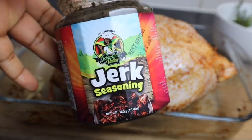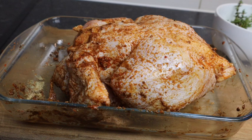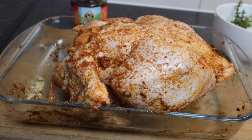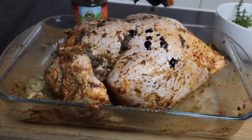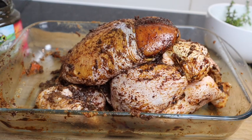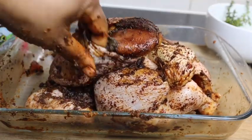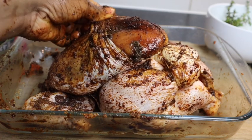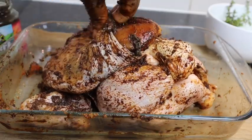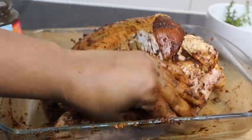This is my jerk marinade — it's the Jamaica Valley one, but as I said you can use whichever one you have. I'm gonna add at least one to two teaspoons. I don't want to add too much because it is super super spicy. I'm adding a little browning just for color. I'm gonna put some jerk marinade inside too — poke your hand in and push it in because you want your chicken to be super super flavorful.